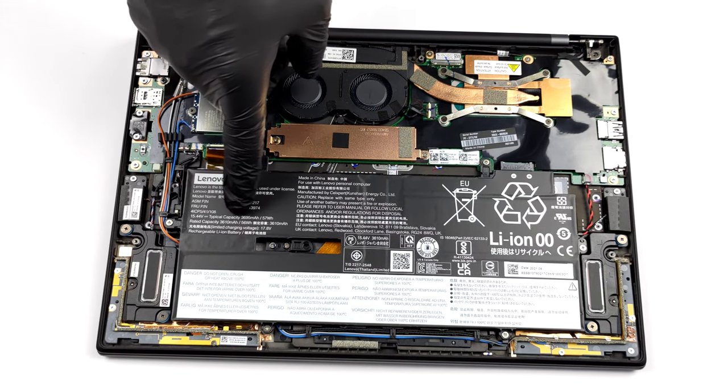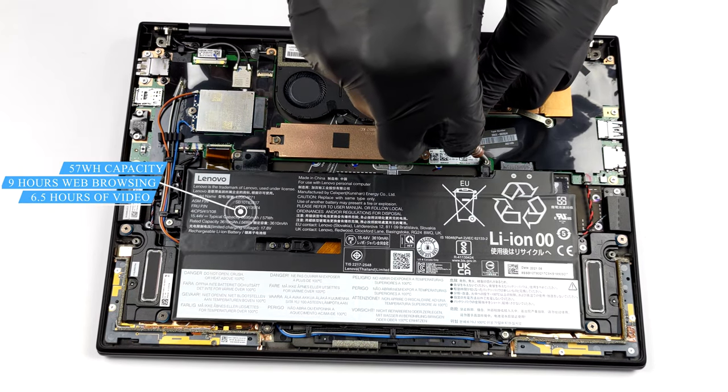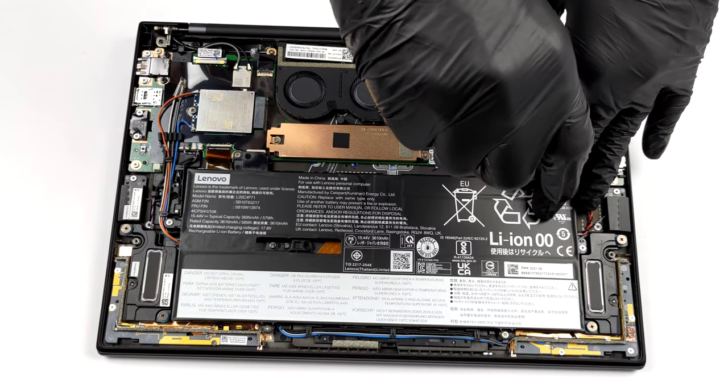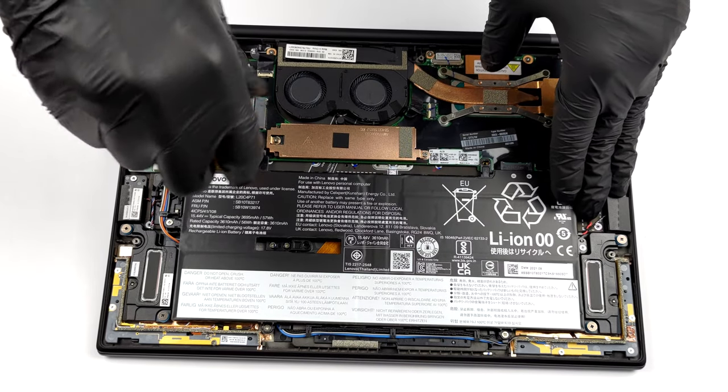This device is powered by a 57Wh battery pack. It lasted us for 9 hours of web browsing, or about 6 hours and 30 minutes of video playback. These numbers are not very impressive, but you have to keep in mind that we had the 4K display option.